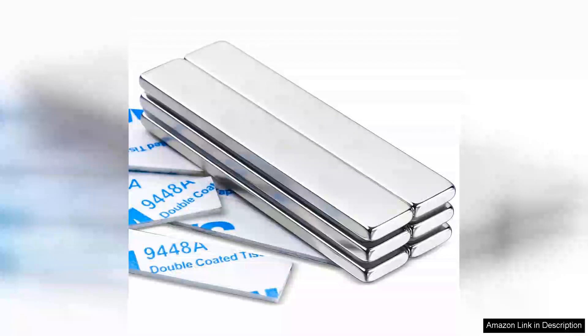I recently purchased the Mykode Strong Rare Earth Neodymium Magnets and I am thoroughly impressed with their performance and quality. These heavy-duty bar magnets boast remarkable strength and versatility, making them an excellent addition to any workspace or DIY project.